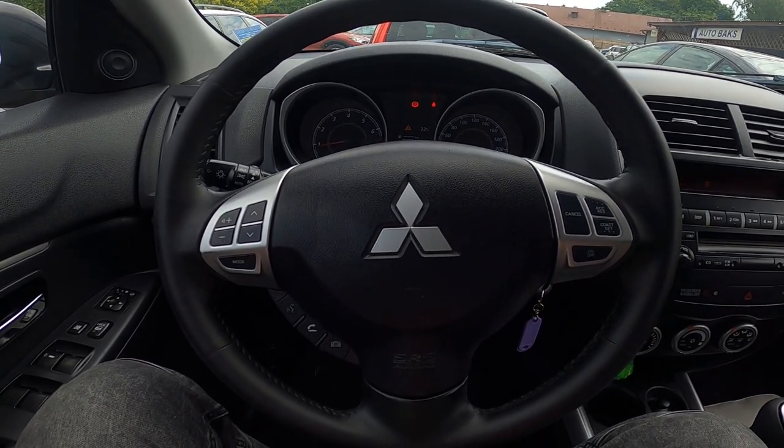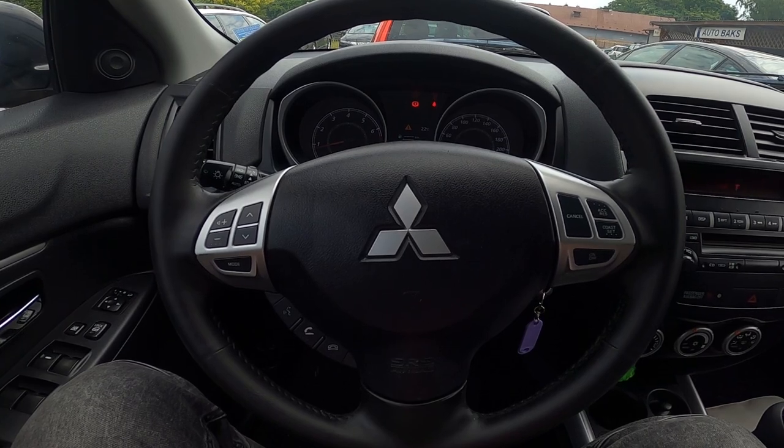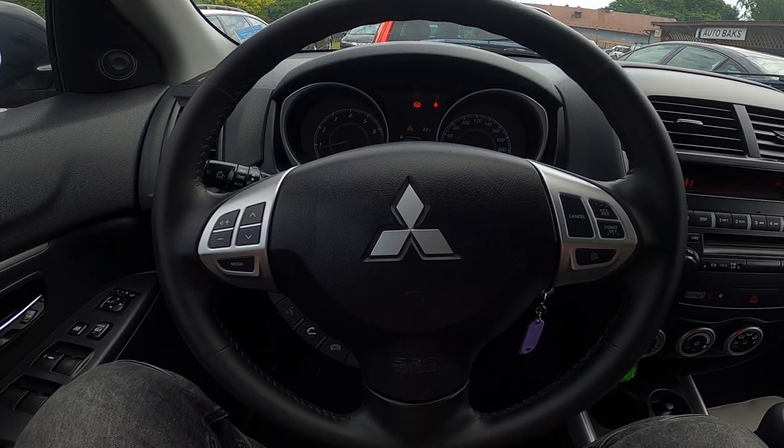Hello, today I'm covering the Mitsubishi ASX. In this video I'll show you how to make a phone call via the car's system.